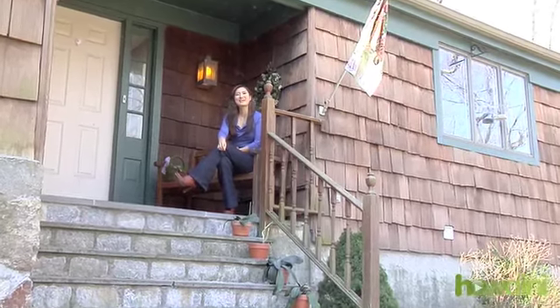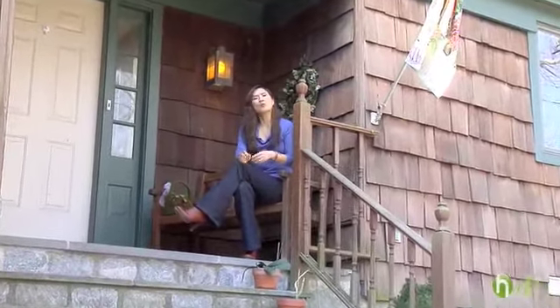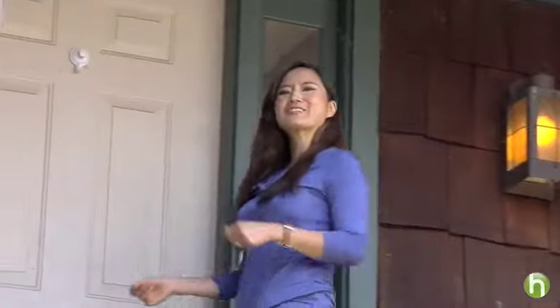Hi, I'm Patti Kim from the Green Guide for Howdini.com. Making a few changes around your house? Well, why not green your renovation? A green home is a healthy home for you and the environment. But where do you start? Come on inside and I'll show you.